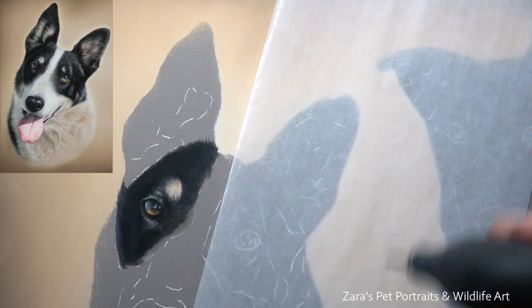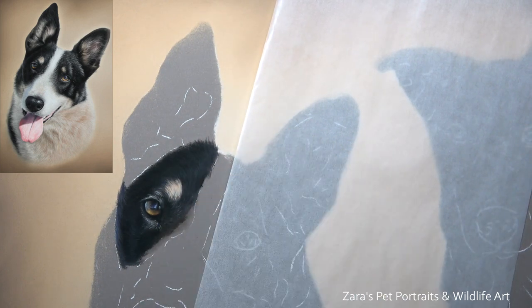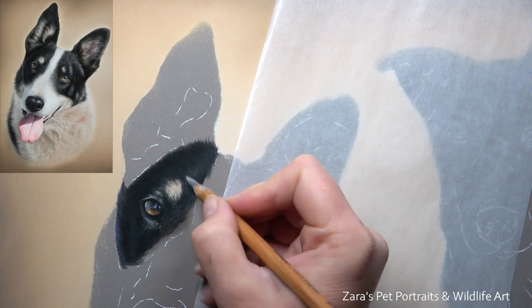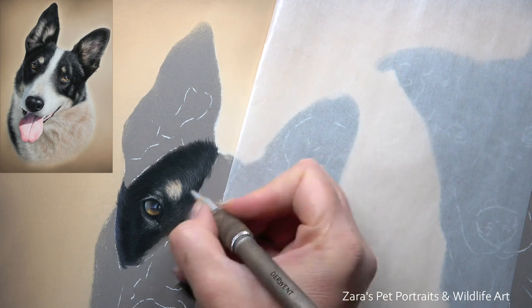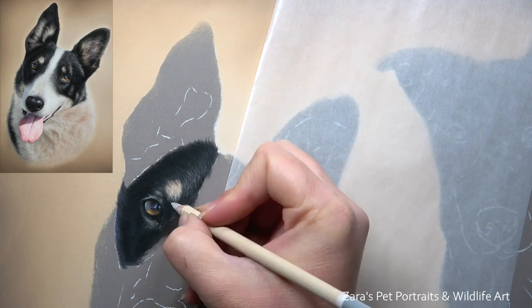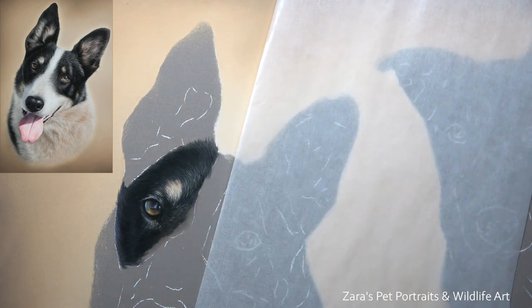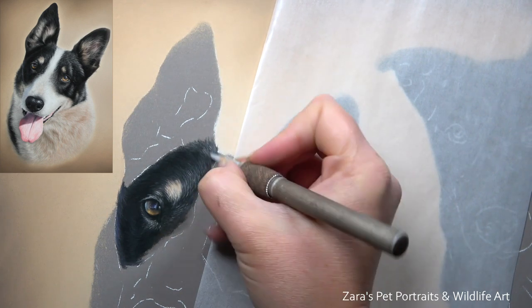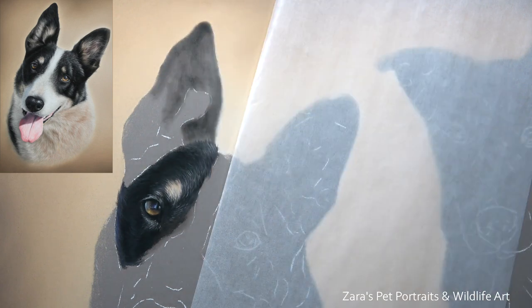As soon as you make your base layers darker, the lighter details will show up that much more. If you're working on a paper such as Pastelmat like I am here, it enables you to build up your layers gradually and build up that depth with each additional layer you add. One thing that's really important to bear in mind when working with pastels is filling the tooth of the paper.